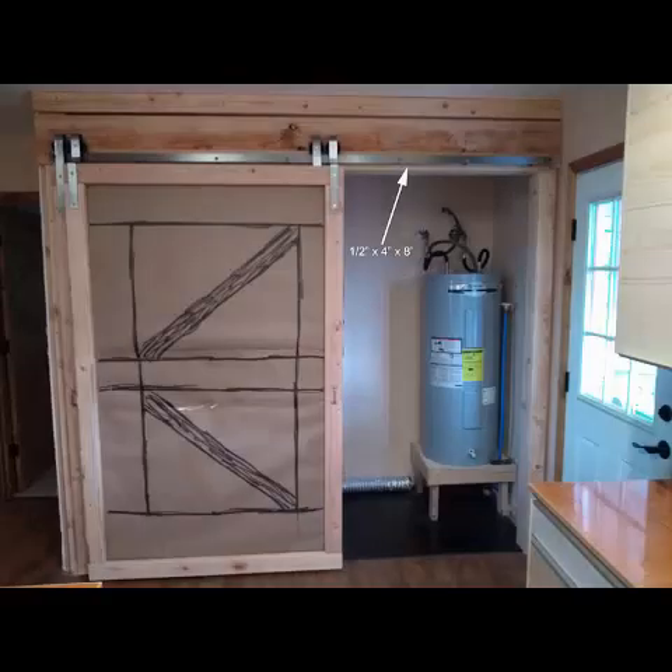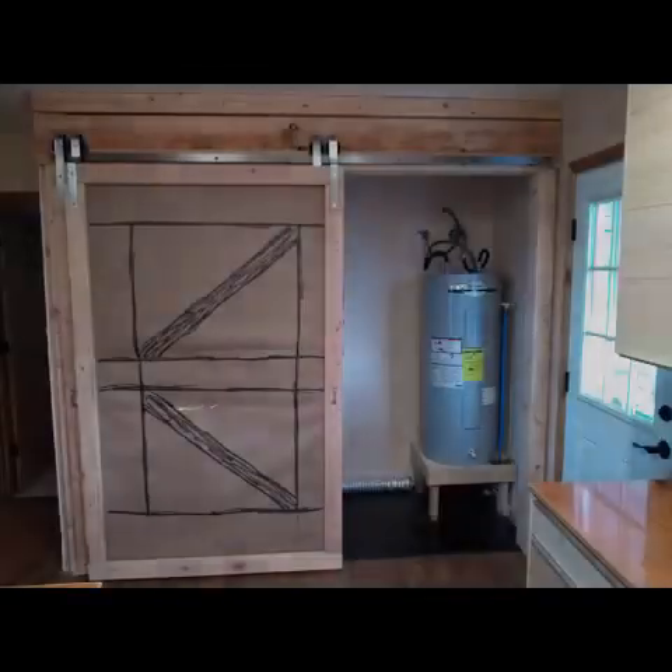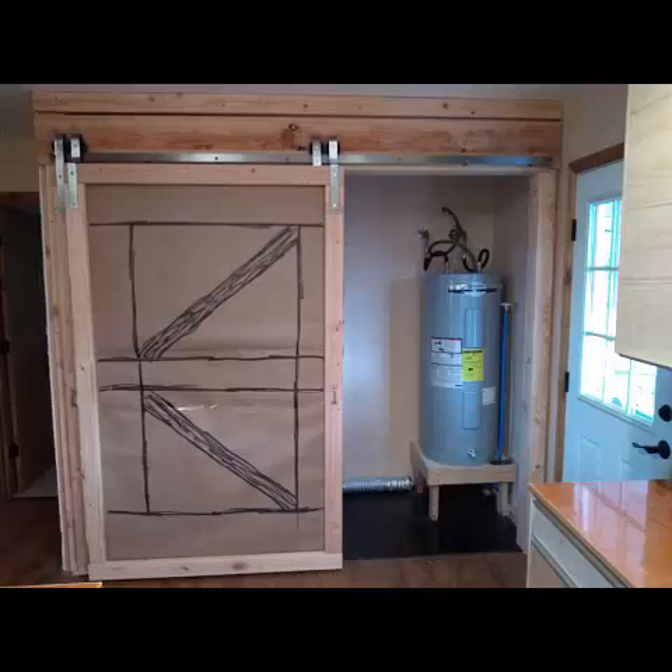A 1 inch by 4 inch by 8 foot board was then centered in the opening and attached flush with the bottom of the 2 by 10 board. We drilled four holes in each 4-foot metal rail, just below the center line. Then to fasten the rails, we drew a line down the center length of the 1 by 4 by 8 foot board. The rails were positioned on this line and the rail holes were marked, as were the ends of the rails. After pilot holes were drilled, the rails with spacers were installed using 5/16 inch star head screws.